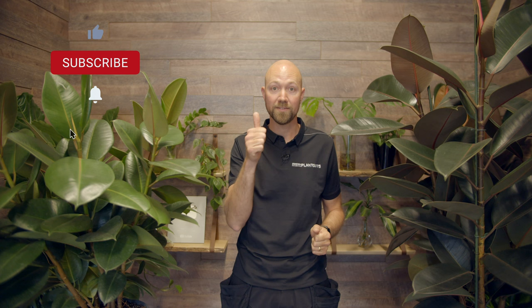Hi and welcome to Swedish Plant Guys. In this video we give you five quick tips on the Ficus Elastica, also known as the rubber plant. If you like the video please give it a thumbs up, subscribe to our channel for more content and follow us on Facebook and Instagram.